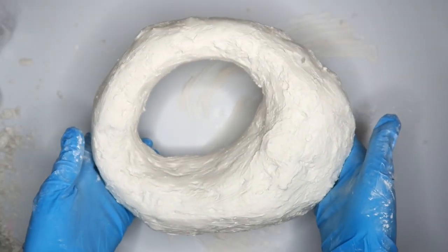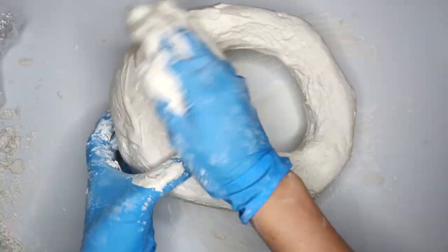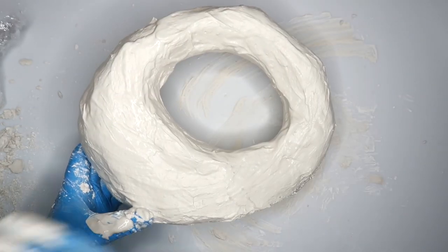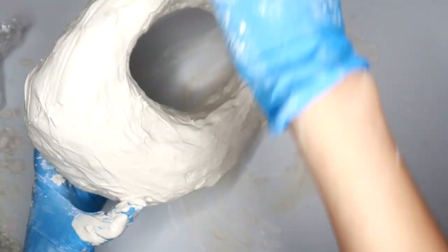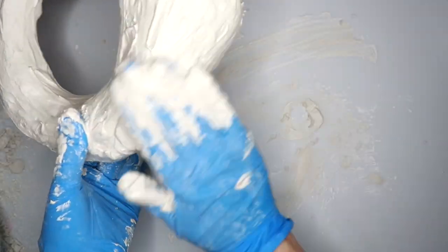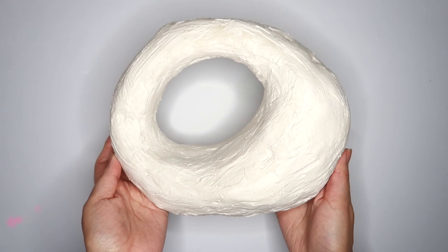This is the sculpture after that first coat of plaster and I can still see some mesh poking through, so I'm going to add a second coat and then let this dry. Here she is dry, and now I'm just going to lightly sand her but not too much — I do want to keep most of the texture.